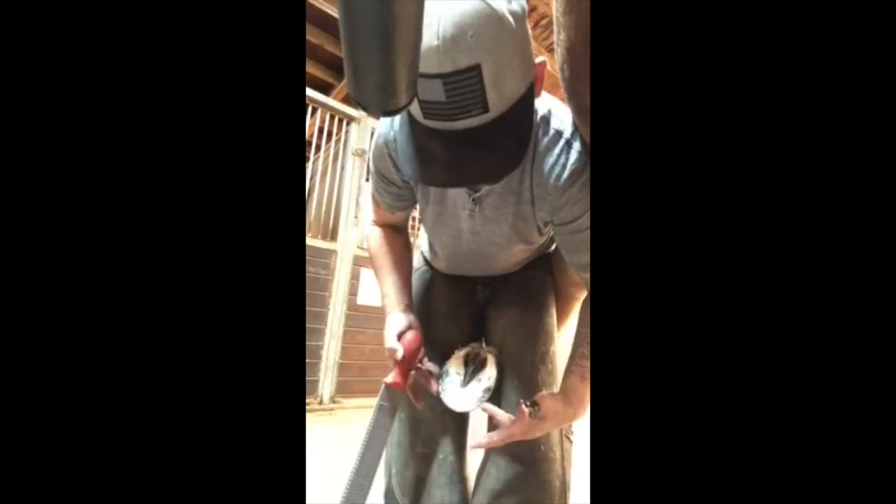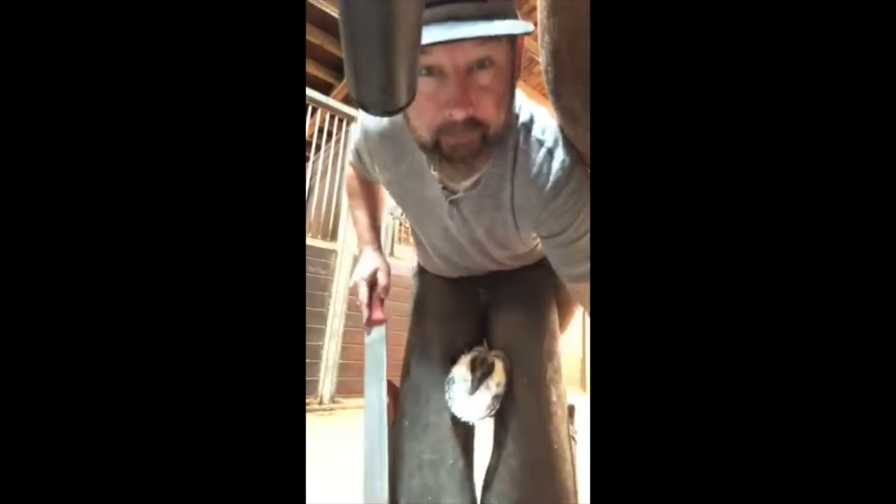Over time this might become bothersome, and your shoer can help you do some things to help that horse not hit himself as much. One thing is to make sure the toe is not too long, and also to roll the medial side of the shoe. I'm going to show you that. Right before you go to make your shoe, you put your rocker where you want. Normally it's between the two first and the two toe nails, but in this case we're going to rocker it just on the side — completely on the side to about the center of the apex of the frog, the center of the toe.